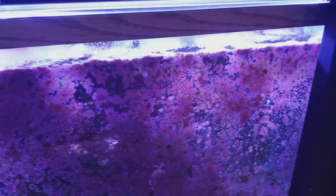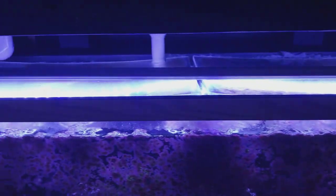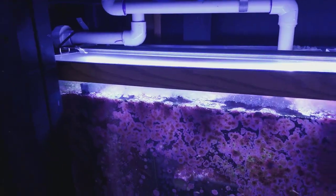Look how much coralline algae has grown over the side of the sump. This is just a 55-gallon tank that I put under the 110 and I use as extra water and a refugium — I haven't really paid attention to this.